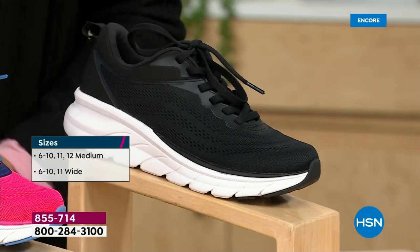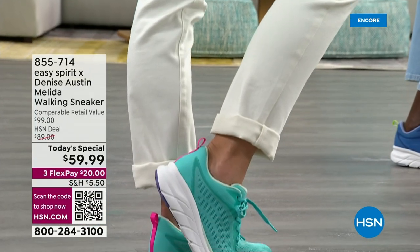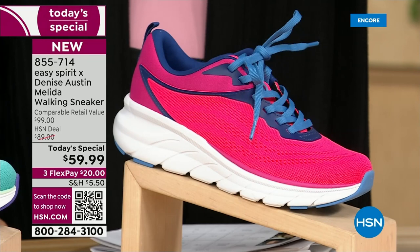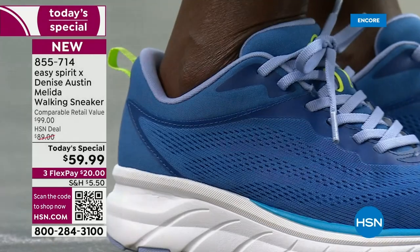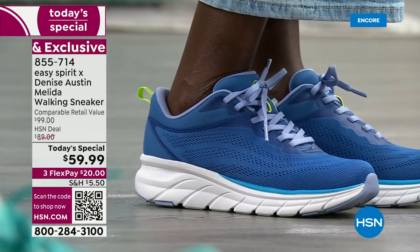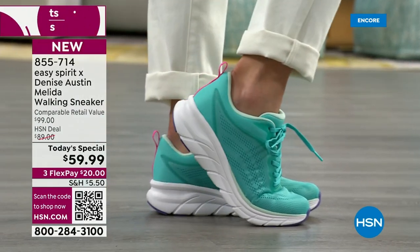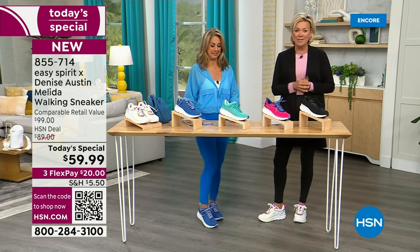Tomorrow after today's special, this price goes up $30. Which is still a great price compared to what you'd spend on something similar. This is Denise Austin with Easy Spirit. There's a quick look at the hot pink, federal blue, the amazing white rainbow, and the turquoise — they're all available right now. We're marching towards 1,200-1,300 already. The item is 855-714, and it's a one-day deal.